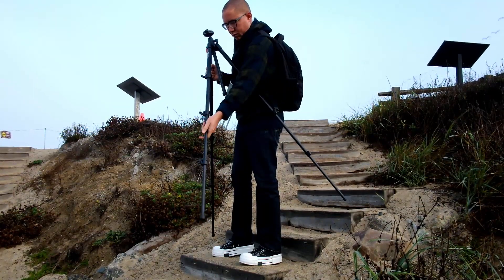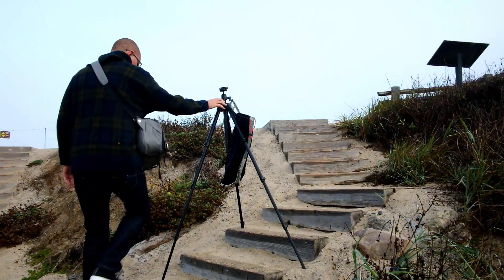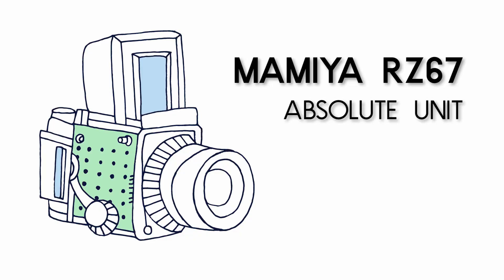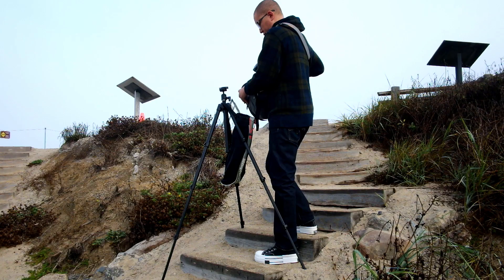I work mostly with film cameras, only occasionally with digital cameras. The film camera I have with me today is the Mamiya RZ67, which weighs about 5 pounds, so the tripod is going to be helpful.